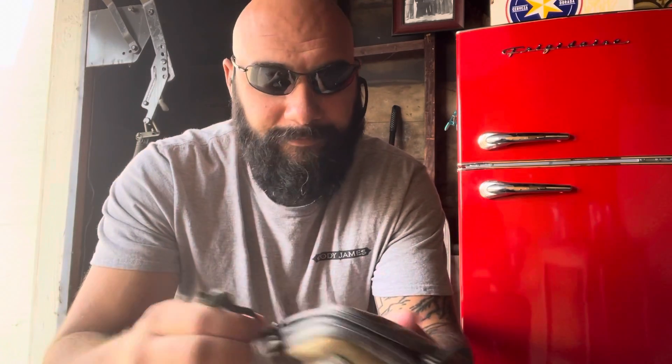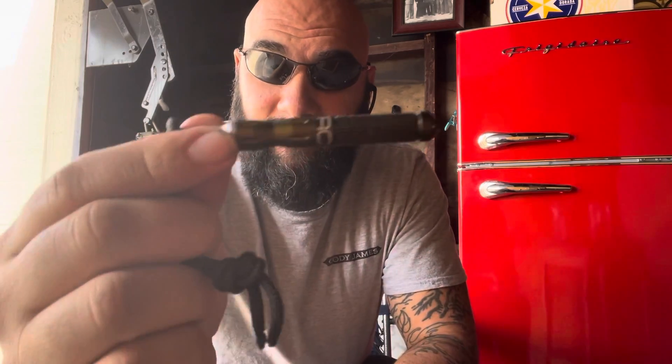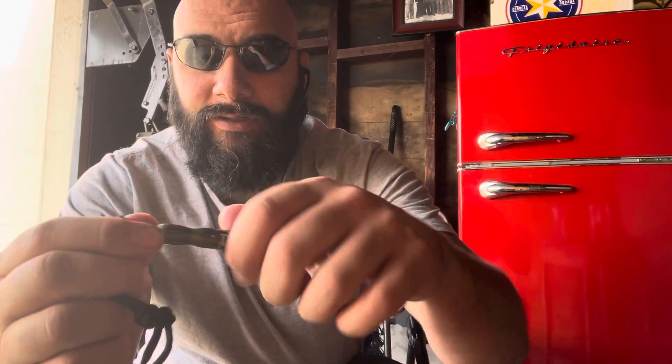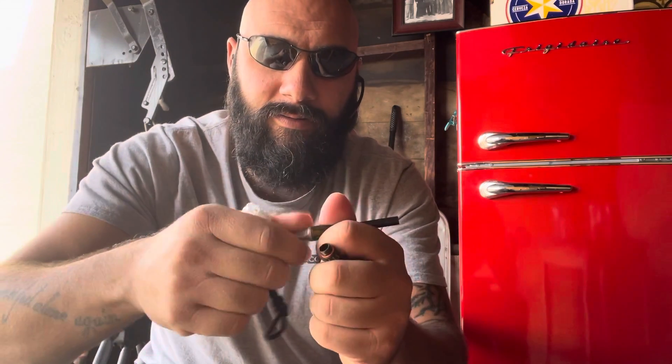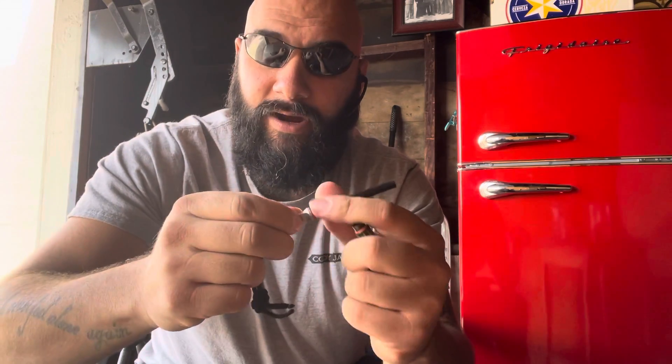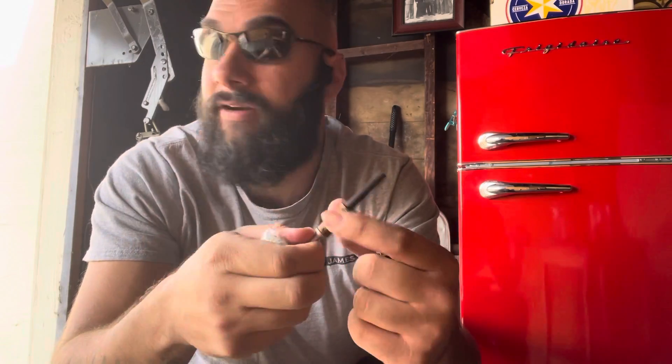I use this little Maxpedition case. This gauze here — I can simply strike and fabricate a friction fire. This right here is a ferrocerium rod striker. When I open this up, it exposes the ferrocerium rod. With the striker up here — it gets going quick.